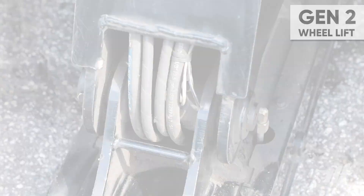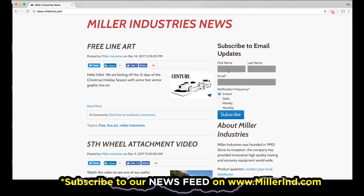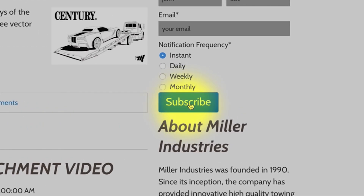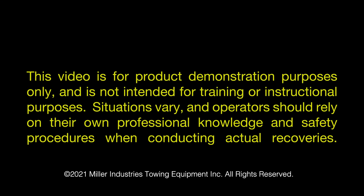We hope you found this video helpful. Please feel free to share the video with anybody you feel that it might benefit. And thanks for watching. Make sure you subscribe to our news feed to stay up to date on all the latest news and information from Miller Industries — the world leader in towing and recovery equipment. This video is for product demonstration purposes only and is not intended for training or instructional purposes. Situations vary and operators should rely on their own professional knowledge and safety procedures when conducting actual recoveries.